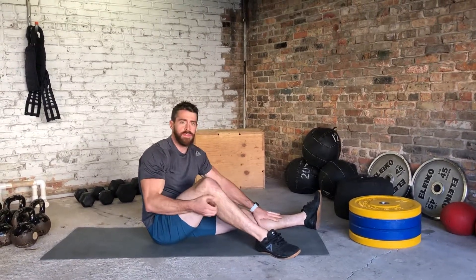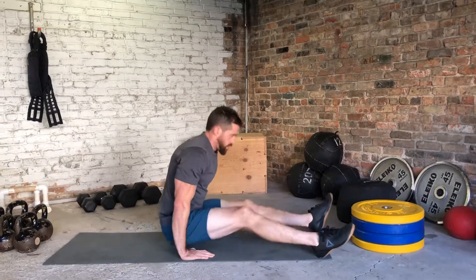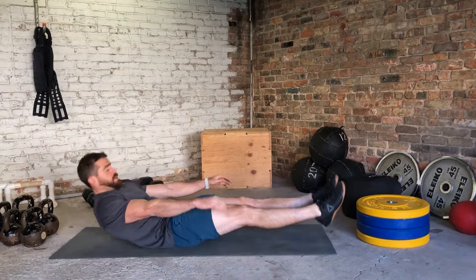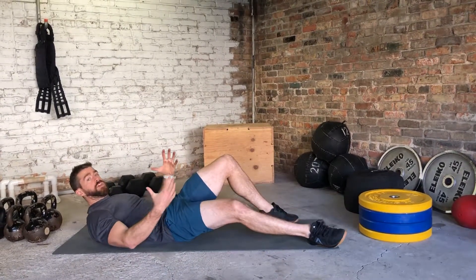Alright folks, here we've got a hollow rocker. This one is pretty common in the gymnastics world, creating good hollow, tight body position. We're going to go flat on our back — once again you can scale however you see fit.